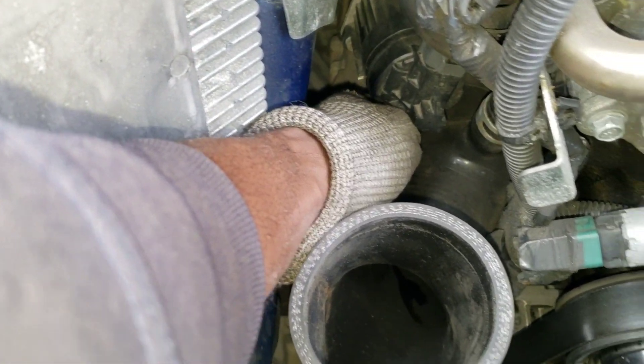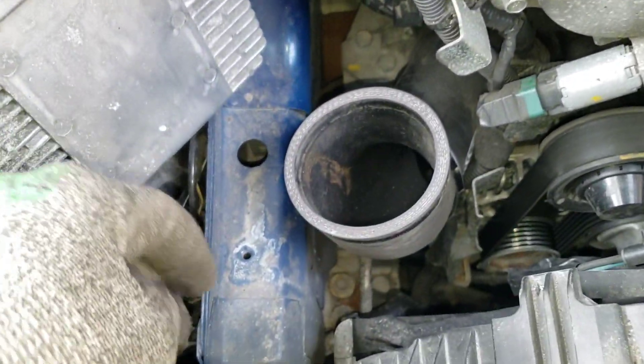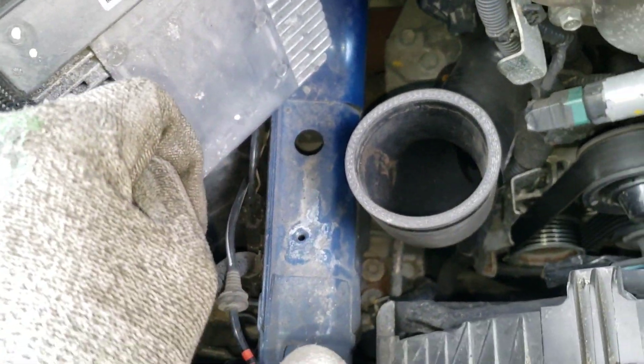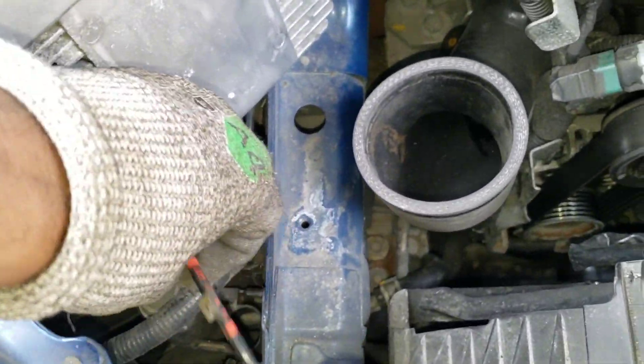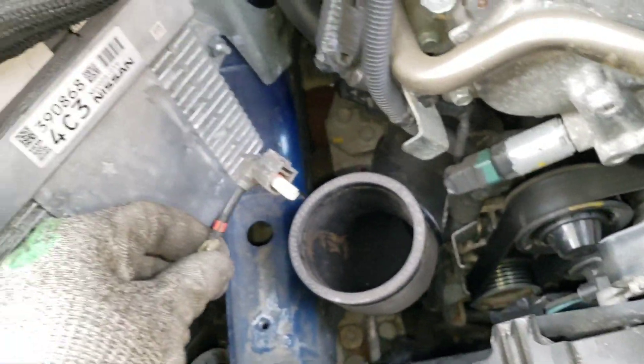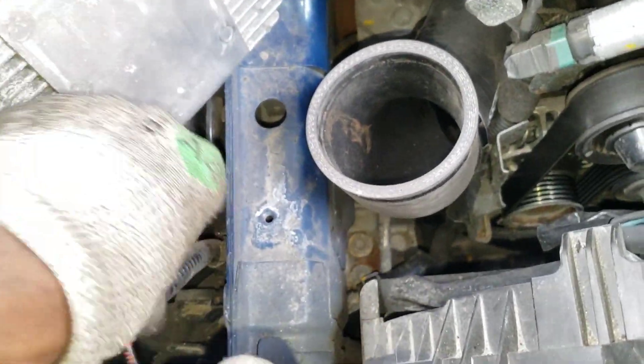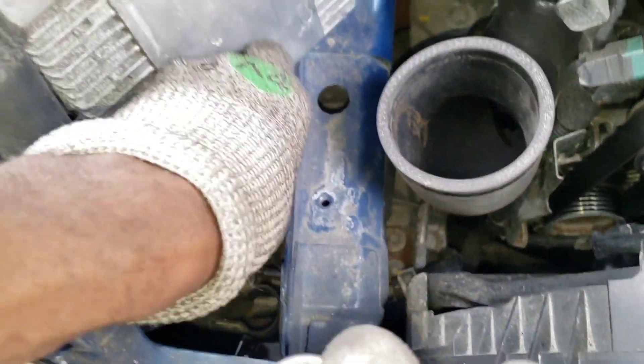I didn't unbolt it quite enough — I was just trying to show you guys on video. Also, there was an OEM bracket here that they don't talk about removing. I already did that from the previous install, but just unbolt that too. This is for the DDS suspension, just so you know.